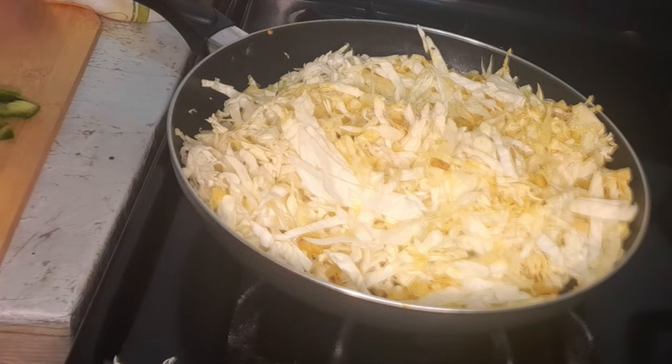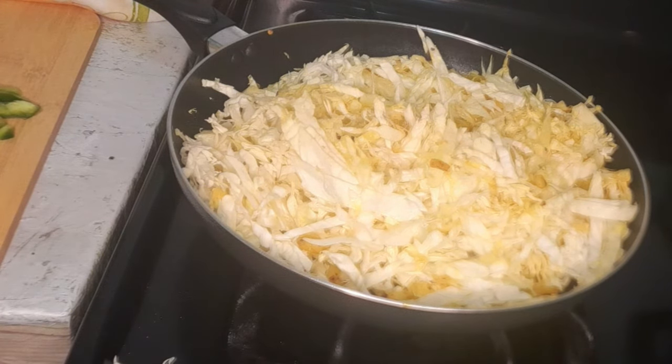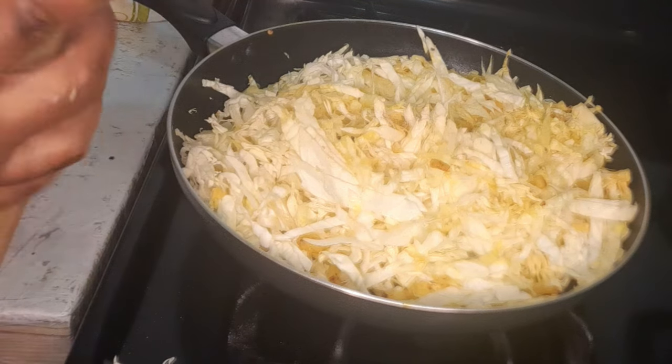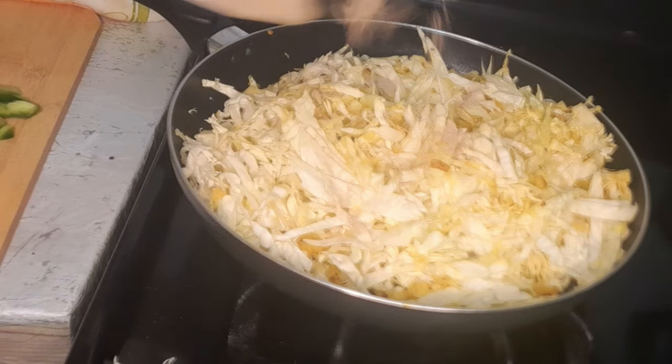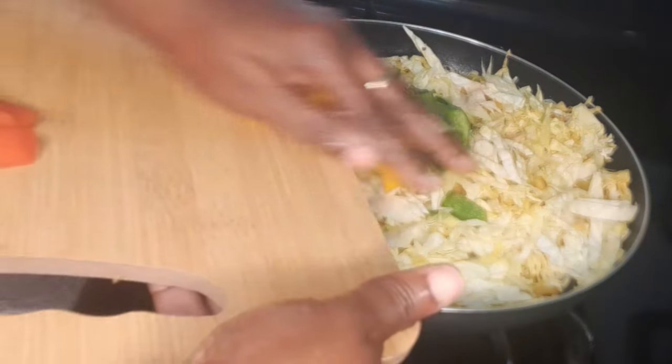Guys, I'm going to add some olive oil for seasoning, some white pepper, and I'll just add my bell peppers.